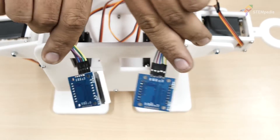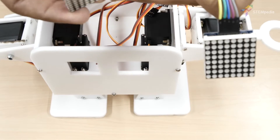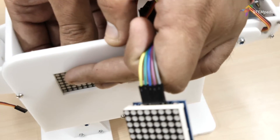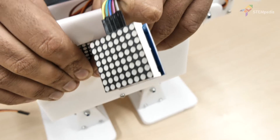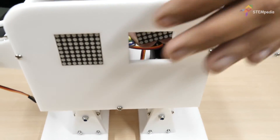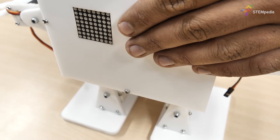Now we need to make the eyes of the robot. We'll be using two 8x8 LED matrices. Insert the 8x8 LED matrices into the space given on the front plate, in such a way that the CLK (clock pin) is on top.